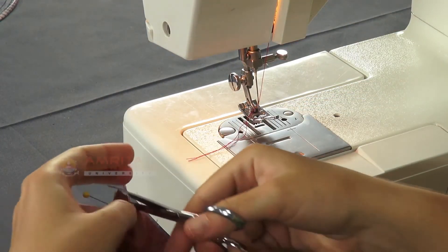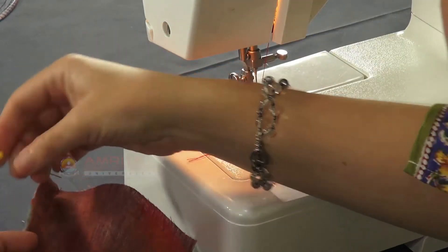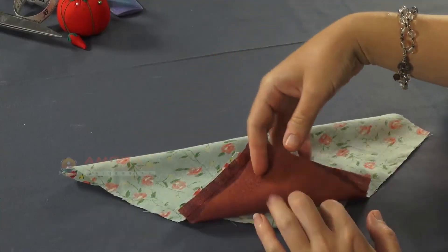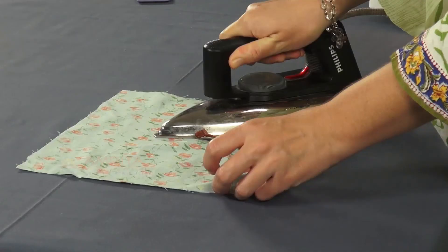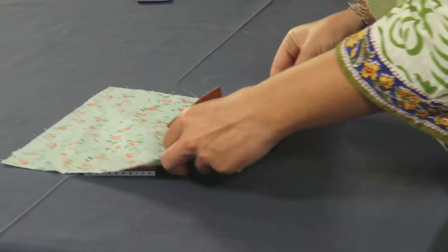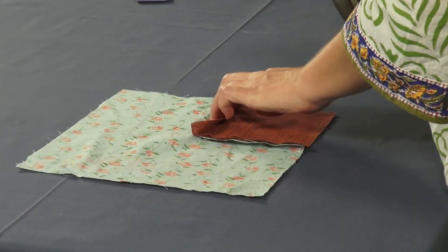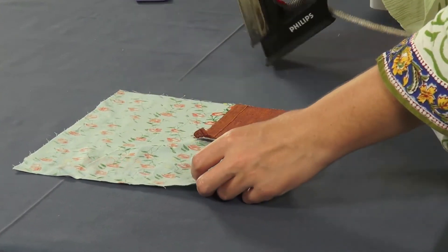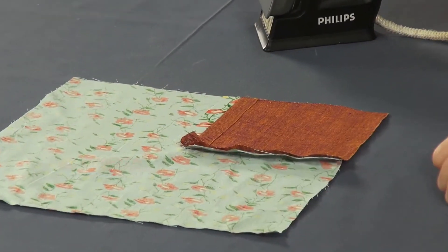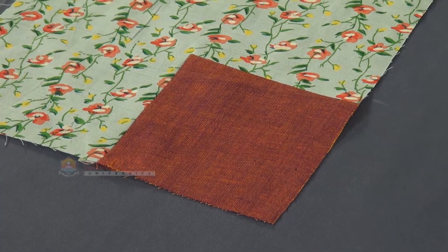Snip the thread with a pair of small scissors and remove the straight pins. Step 5: Press the seam. Press the seam open gently with an iron. Finally, you have your sample with the inserted corner seam ready. Please note, here we are using a contrasting thread for demonstration purposes only so that it is visible, but otherwise one could use a thread matching the fabric.